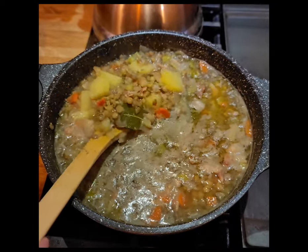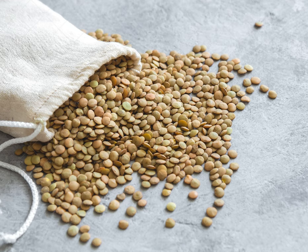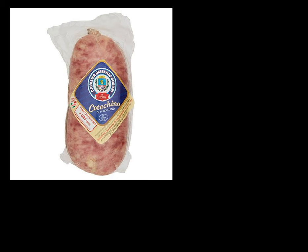In many parts of Italy, lentils are a staple at New Year's Eve celebrations. While the reasons vary from region to region, lentils are considered to be a lucky food and therefore are consumed at New Year's to promote luck and good fortune in the upcoming New Year. Today's demonstration of lentil soup will utilize pancetta, but at New Year's many Italians will use cotecchino or zampone.